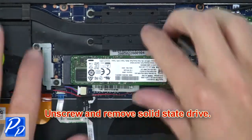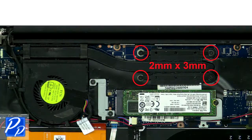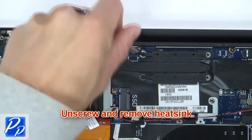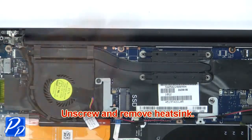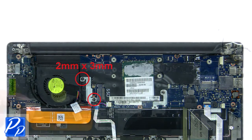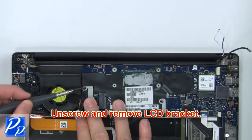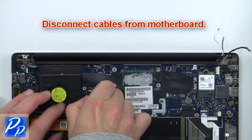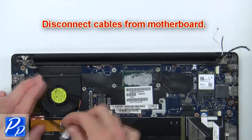Now unscrew and remove the solid-state drive. Then unscrew and remove the heatsink. Then unscrew and remove the LCD bracket. Now disconnect the cables from the motherboard.